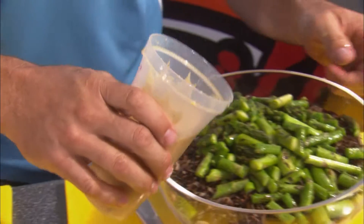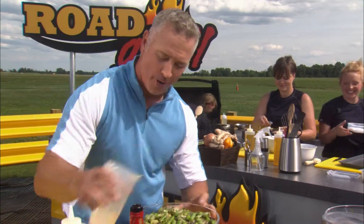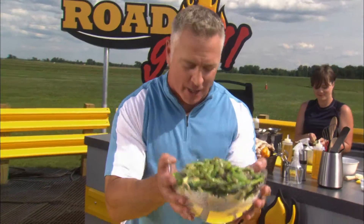Good to go. Watch this. That looks beautiful — look at that. That's going in the fridge to cool off, and we're going to be good to go shortly.